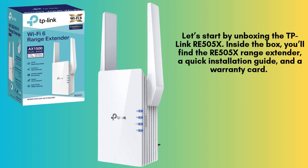Let's start by unboxing the TP-Link RE505X. Inside the box, you'll find the RE505X range extender, a quick installation guide, and a warranty card. The extender features a sleek design with two adjustable antennas and an Ethernet port.